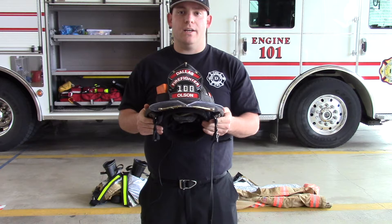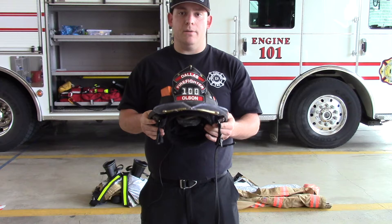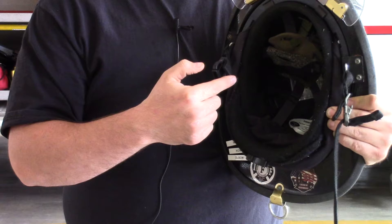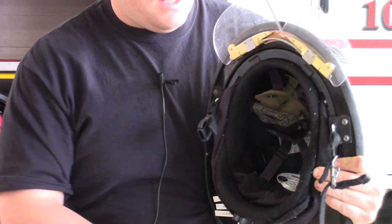When inspecting your helmet, first make sure it is clean. You can use Dawn dish soap, warm running water, and a hard scrub brush to get rid of any debris or black soot built up on your helmet. Next, check the inside webbing to make sure it securely fits to your head, and ensure there are no loose threads or thermal damage to any internal components.